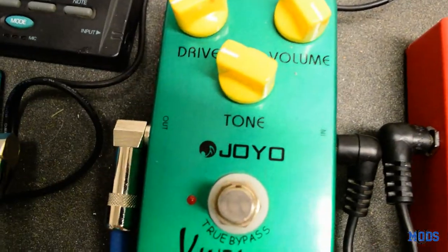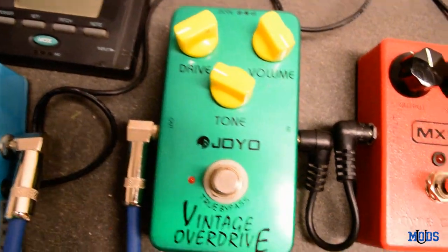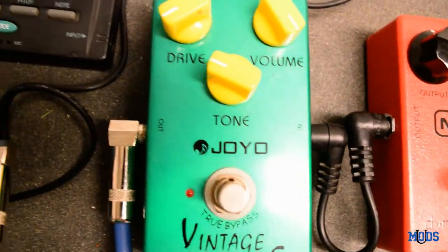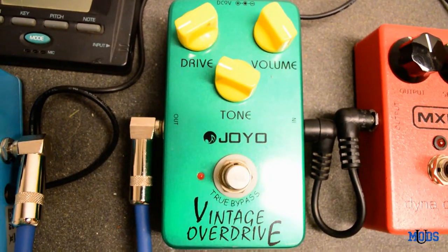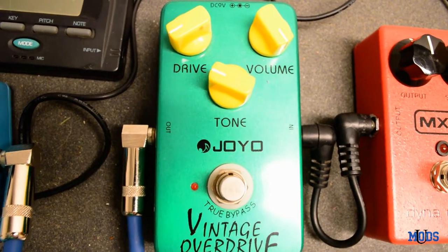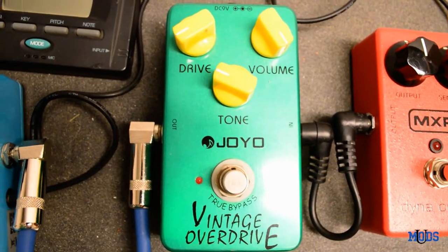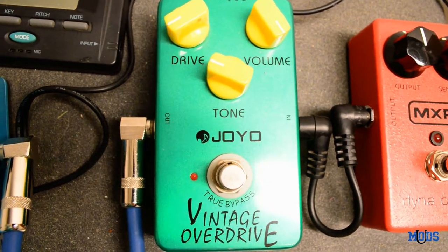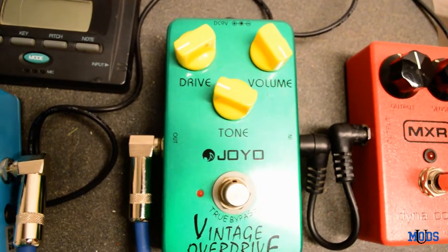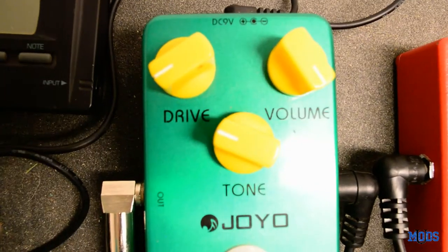Next up in the chain after the compressor is the overdrive, and this is the Giulio Vintage Overdrive. This is one I bought four or five years ago, and it's about the same price today as it was then — pretty low cost, pretty inexpensive. As far as I understand, it's basically just a clone of the TS-808 Tube Screamer, which is the classic Tube Screamer.